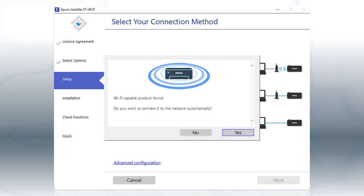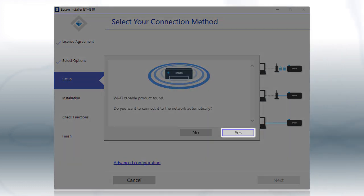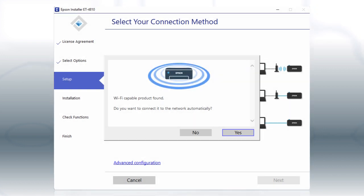If you see this screen, click Yes, then follow the rest of the on-screen instructions. The installer will automatically connect the product to your network, and your setup is now complete.